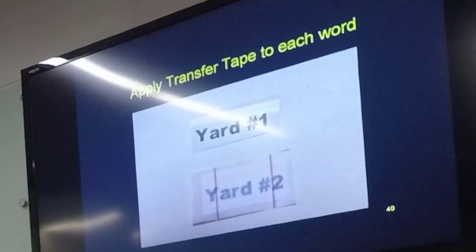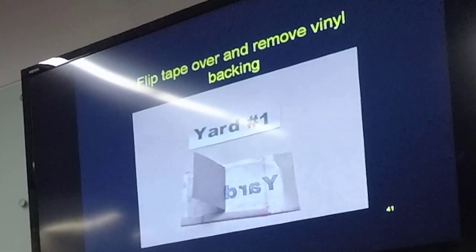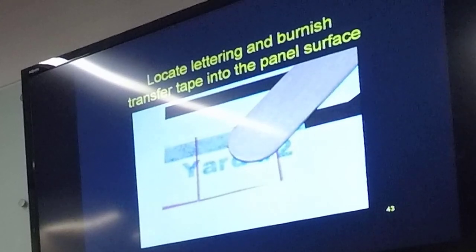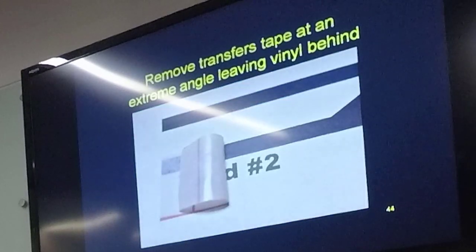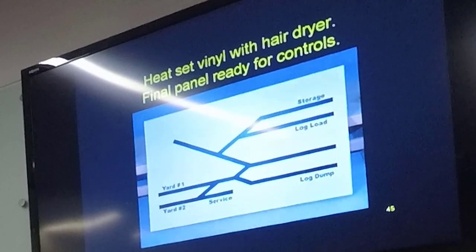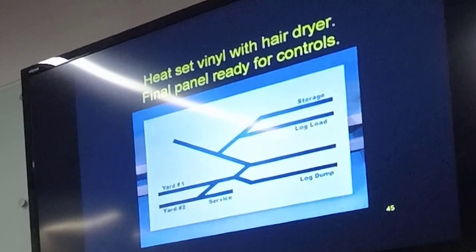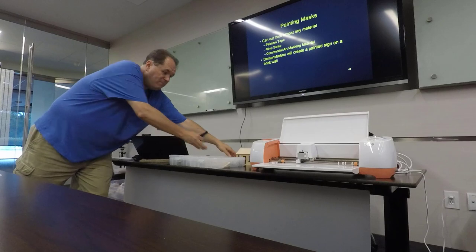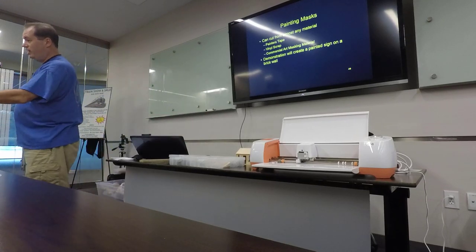We're going to use transfer tape again for the lettering — a different transfer tape that's not as sticky but works just as well. Same steps: weeding, applying transfer tape to the front, flipping over, removing adhesive backing, positioning on our panel, burnishing it in, pulling back at an angle and the vinyl stays on. Then take a hairdryer to it — that helps the adhesive set into the panel, and you're done. I have that very panel here if you want to take a look.